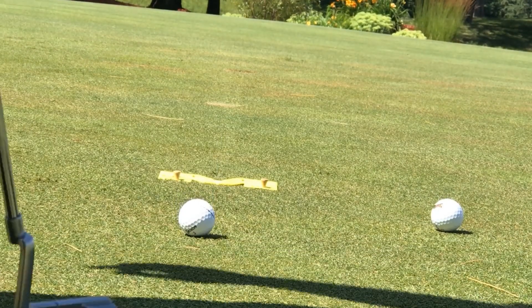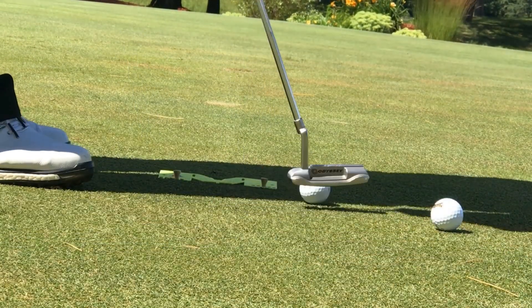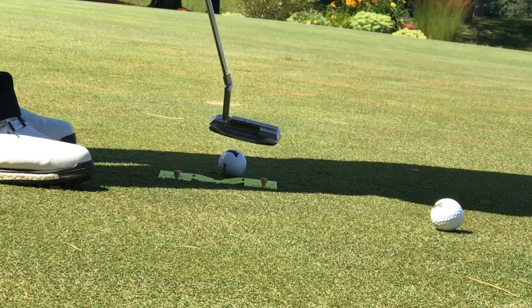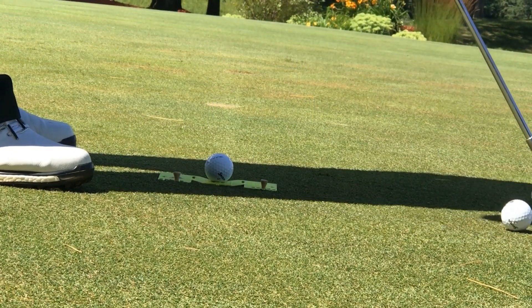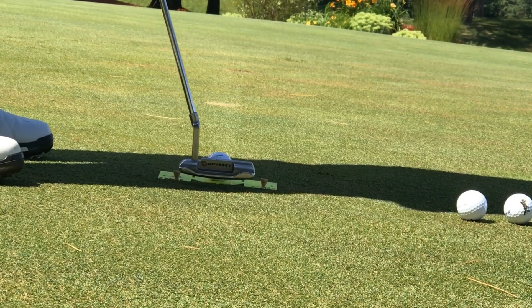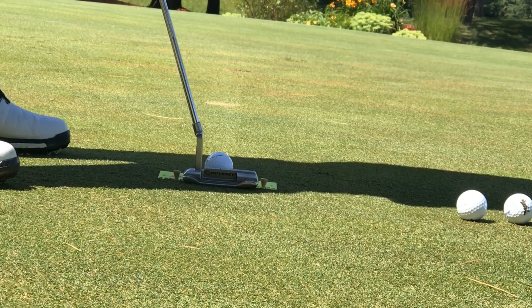I like to call this one the money ball because it's the last one before I finish the drill, and it also allows you to simulate pressure. When I call the money ball out and I've got somebody on the putting green that knows me, they come over just to put a little pressure on, for those of you who can practice with other players.